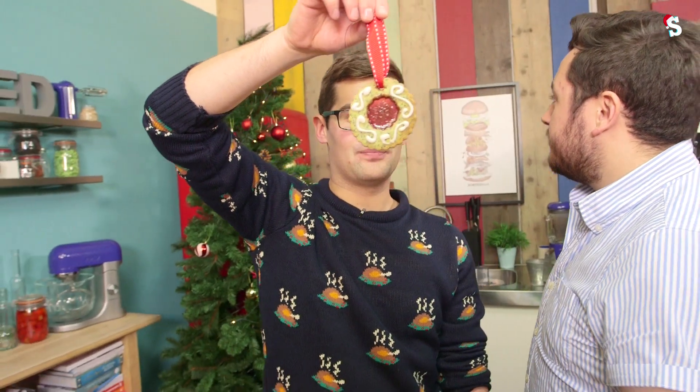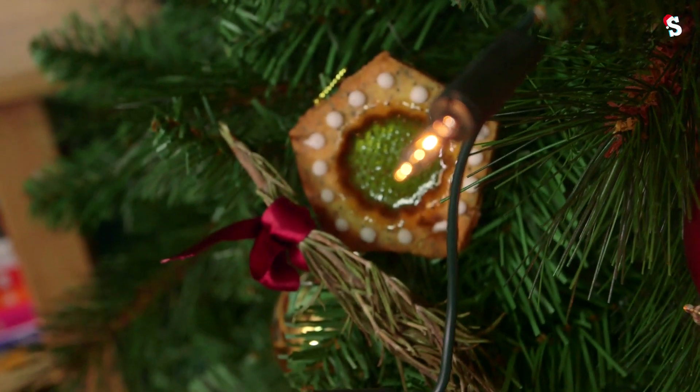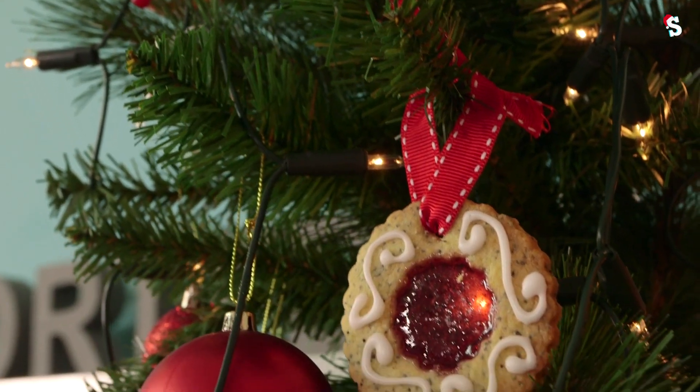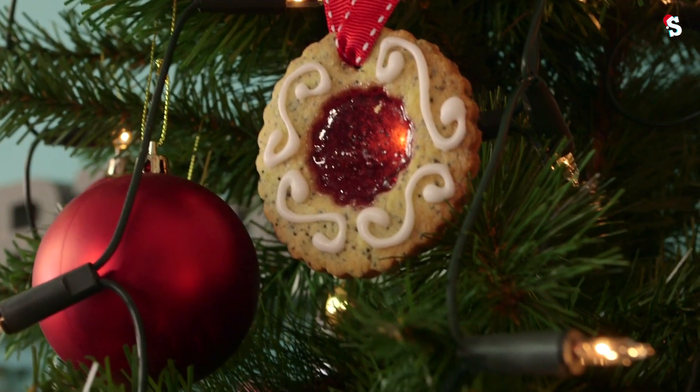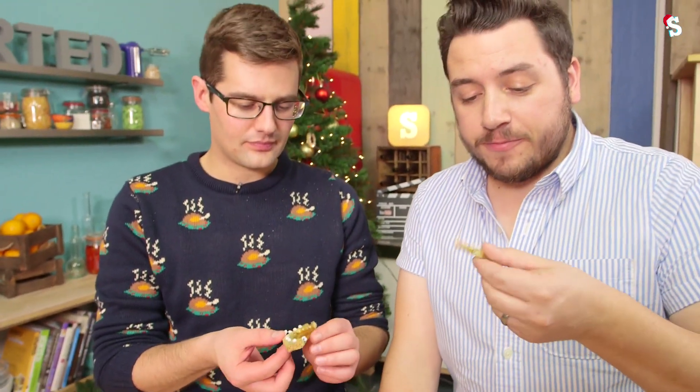I think they're going to look really nice on my tree. Have a taste. Merry Christmas! Merry Christmas! That's amazing. I like the ginger. Warming. These make pretty awesome decorations for the tree, but they also make brilliant Christmas gifts!